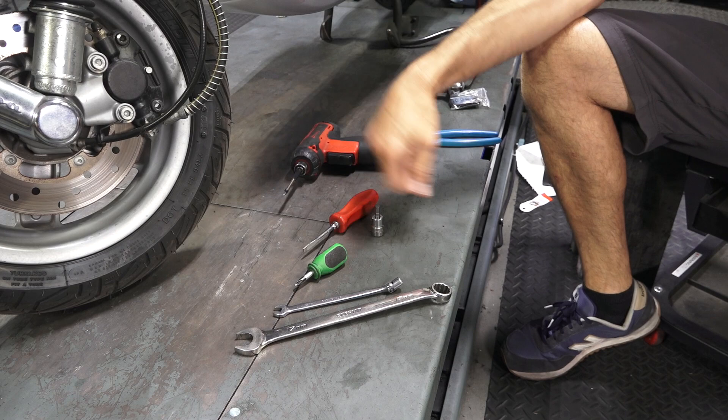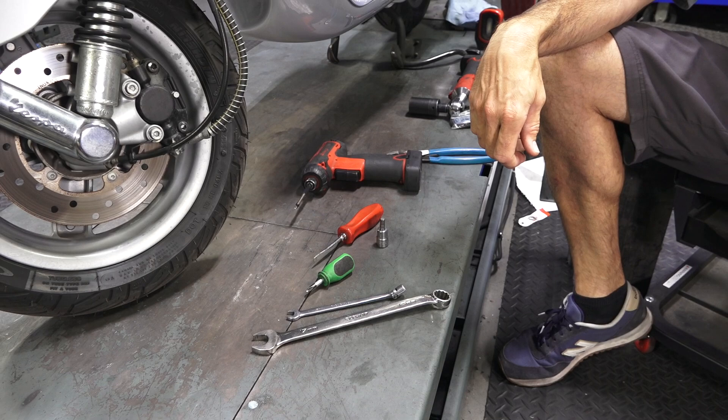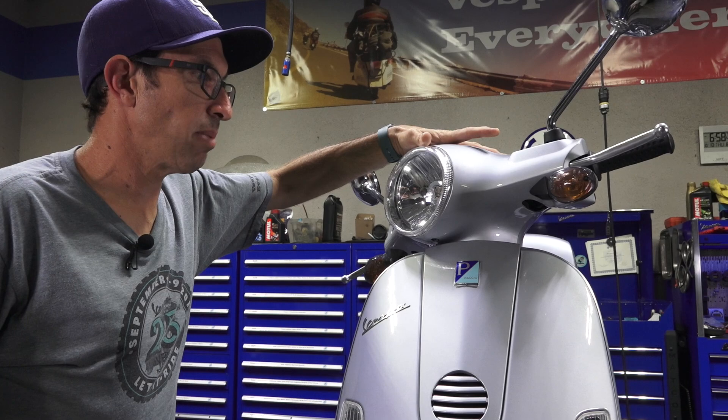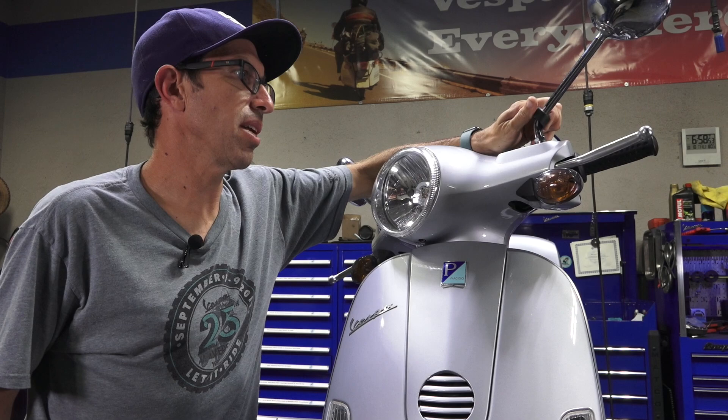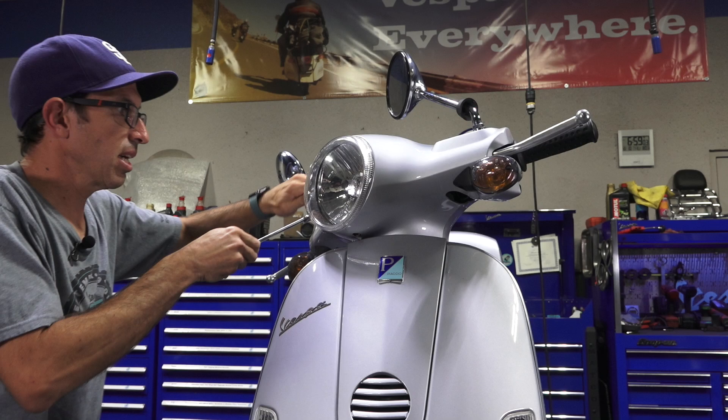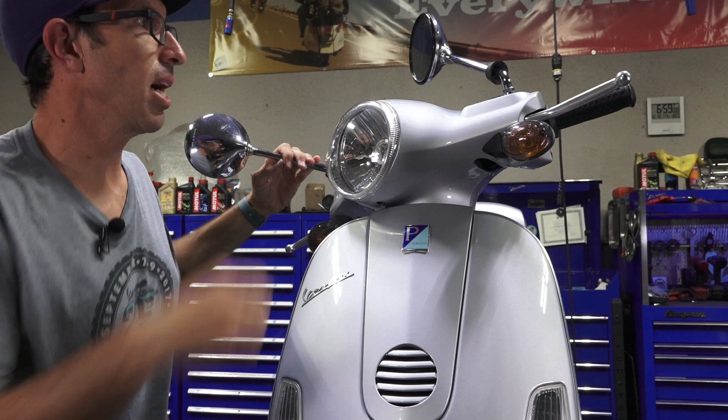Let's jump into removing the bodywork as needed to pull the old speedometer cable out. Regardless of the modern Vespa you have, you're going to need to remove both the front and rear handlebar covers and the horn cover. I have plenty of other videos that cover the steps on doing this, especially if you're doing this job on a GTS. There's also a video I did several years ago on removal of all the bodywork on many of the modern Vespas.